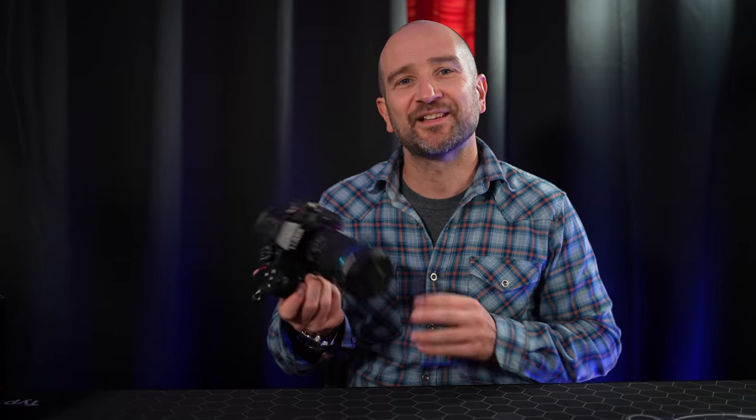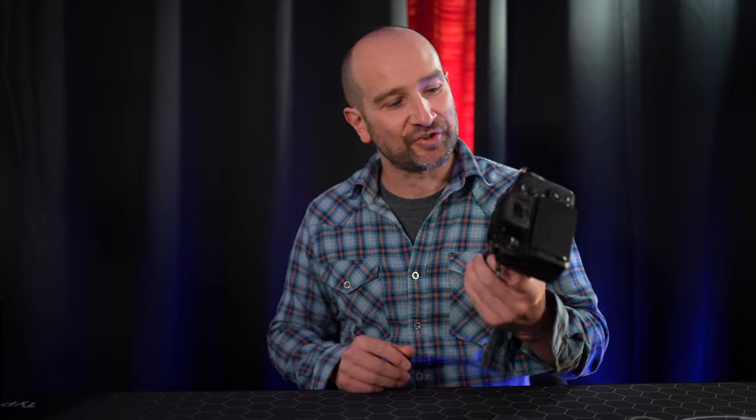After shooting with the GH5 II and the GH6, this lens feels far better balanced with the larger GH6, thanks to that extended grip and fatter body. I found it far too front-heavy on the GH5 II, but it's not a deal-breaker considering the price. Whether you have a GH5, GH5S, GH5 II, or GH6, this lens is fully compatible with the in-camera de-squeeze feature. Up next, I'm going to show you how to set up your camera for shooting anamorphic.